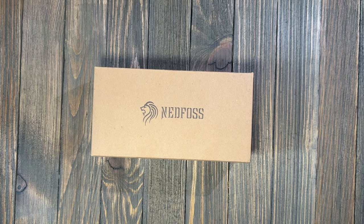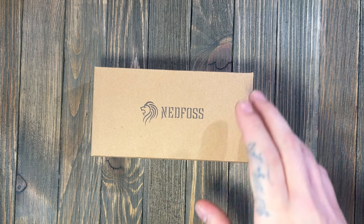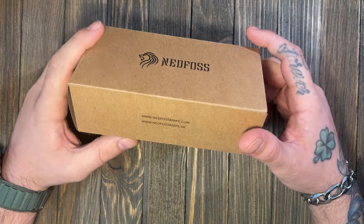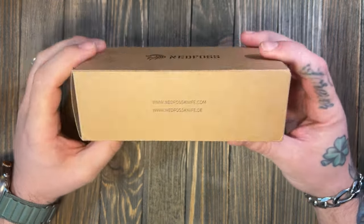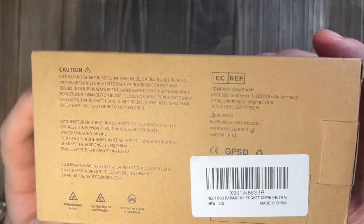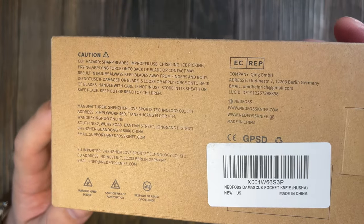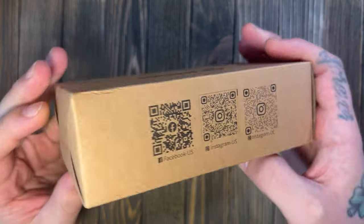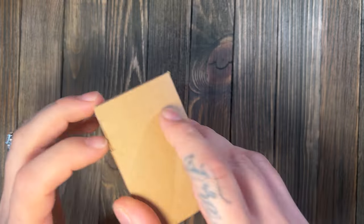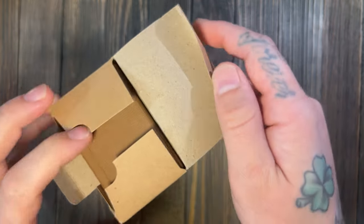What is going on today guys, I got a little treat for you. This is a Christmas gift from my brother — this is a Ned Foss knife. I don't own any of these, I've never had one before, and I have taken a quick peek at it just to kind of see what we were looking at. Here we go, just the packaging — let's break into this box.